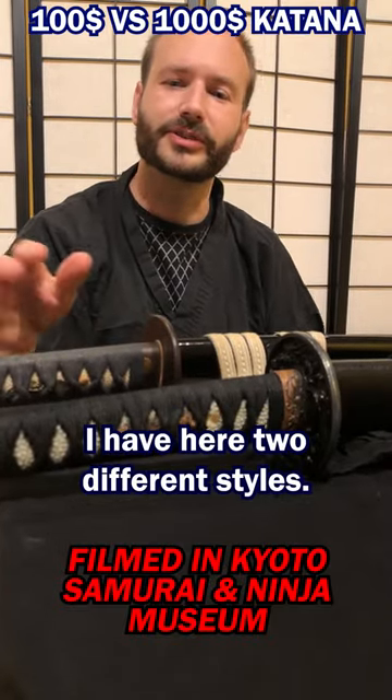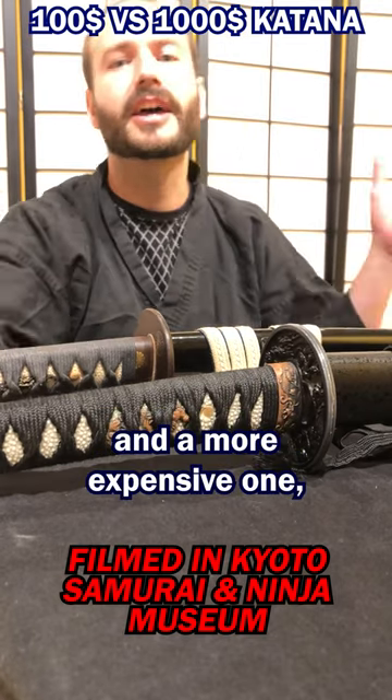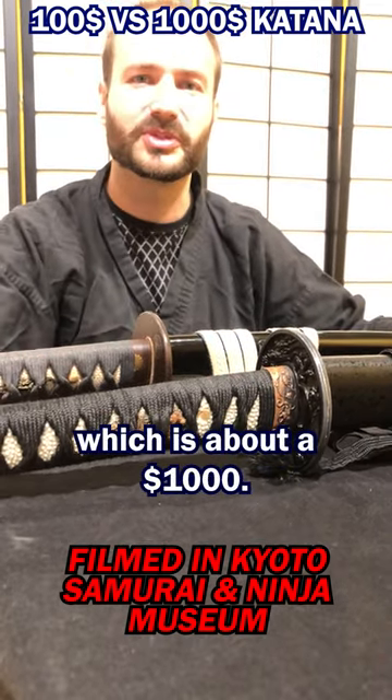I have here two different styles: a cheaper one which can be purchased for around $100 and a more expensive one which is about $1,000.